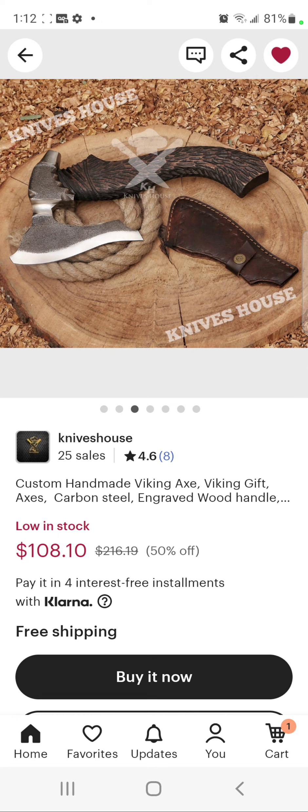I asked the blacksmith directly where his shop is, and he had no problem telling me — his shop is in Pakistan, that's where he's making it. He's not trying to hide anything or make it sound like the axe is coming from Great Britain. The axe is made in Pakistan, and the guy who makes them has amazing work quality.